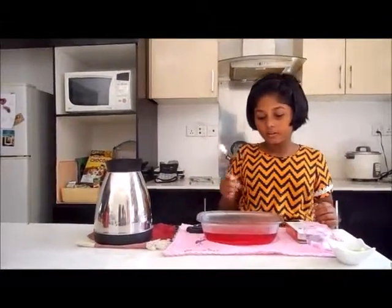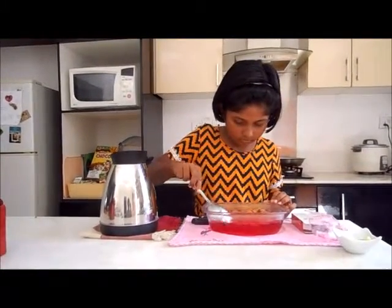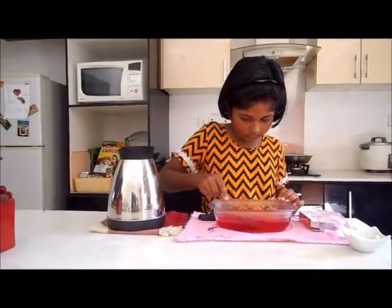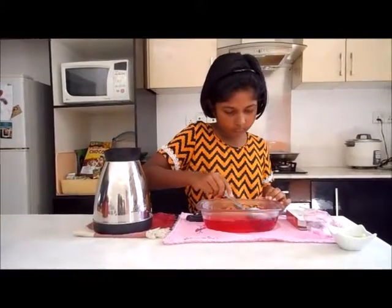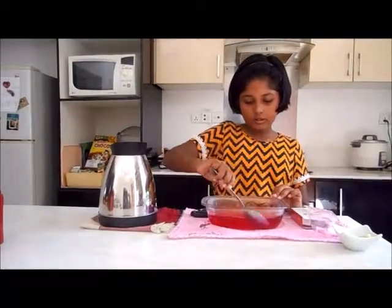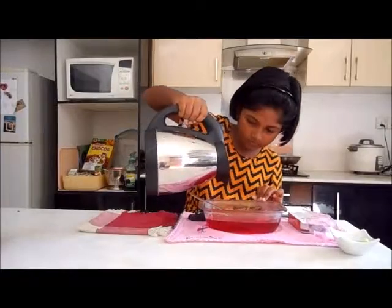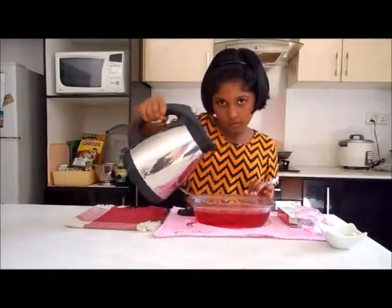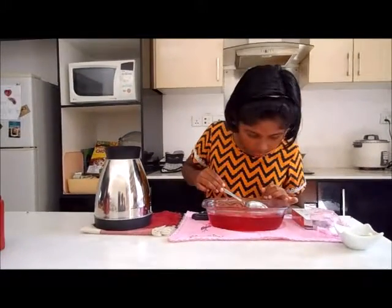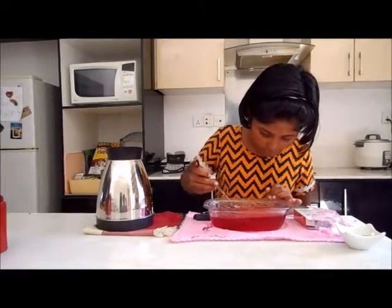So, you must stir your jelly very well. Stir it slowly. I think we need more water. I think that's enough. I think the jelly is good now. There's only a little sugar.